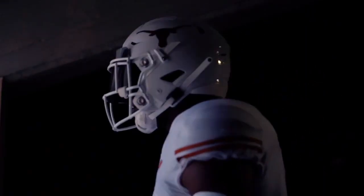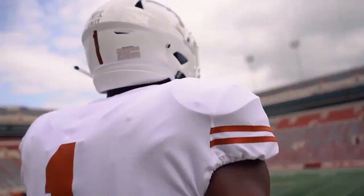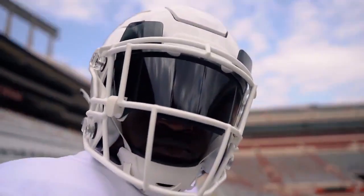These will be worn at home versus Baylor, and I'd like to give these a 10 out of 10 — they're clean, they're classy, and they're sharp. Longhorns throwing it back 50 years to 1970. Thanks for watching the End Zone, make sure to like, subscribe, and comment so we can move the chains.